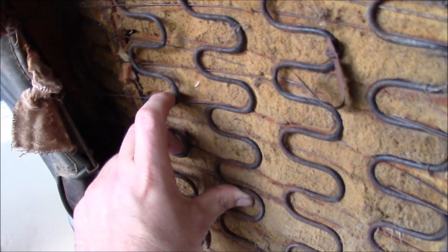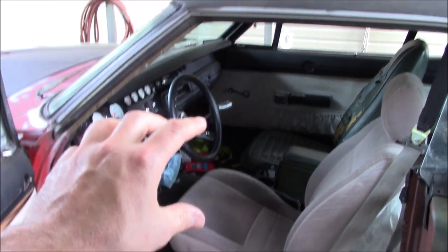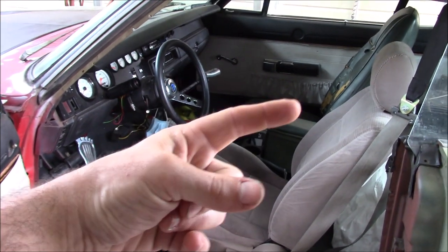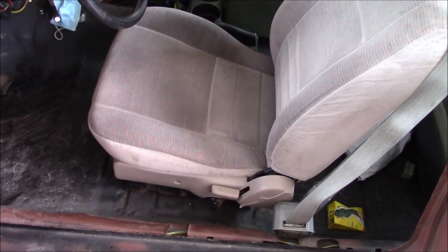The springs had less support than Windows XP. When you started to drive, your rear view mirror was in adjustment, and by the time you got to your destination, you would sink low enough that you could no longer see out the back window. So we spent an afternoon scouring the junkyard to try and find something that was going to fit.